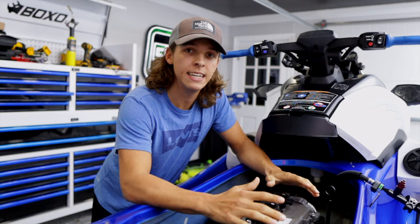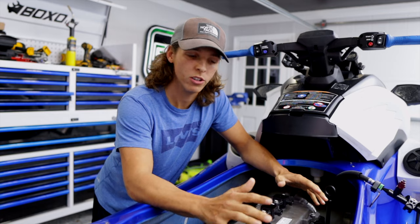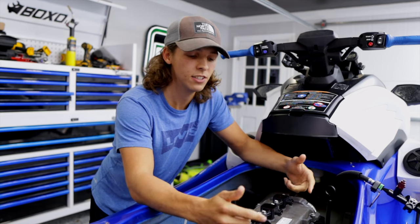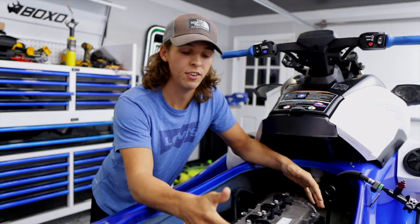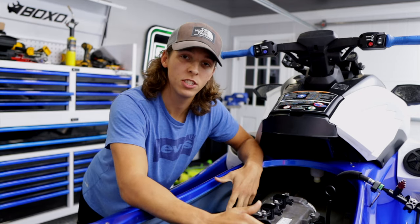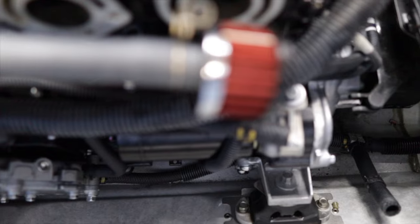Now that we got the intake manifold and the exhaust manifold off of the engine, it really creates an open environment for us to work in and the access to the coolant lines becomes so much easier. Taking off these manifolds only adds to the tediousness of this, but it is easy enough for anyone to do, and it's only going to make life easier when installing the complete pro series cooling kit on the 2021 GP. We're going to start with the cooling kit on the exhaust side of the engine — removing the water coolant line that goes directly to the oil cooler and from the oil cooler to the engine block.